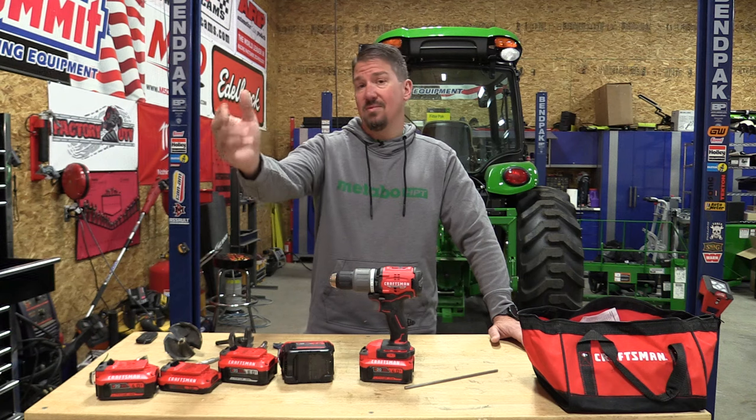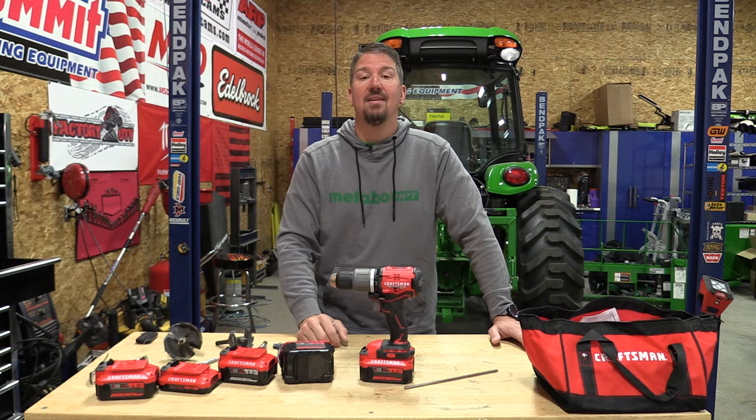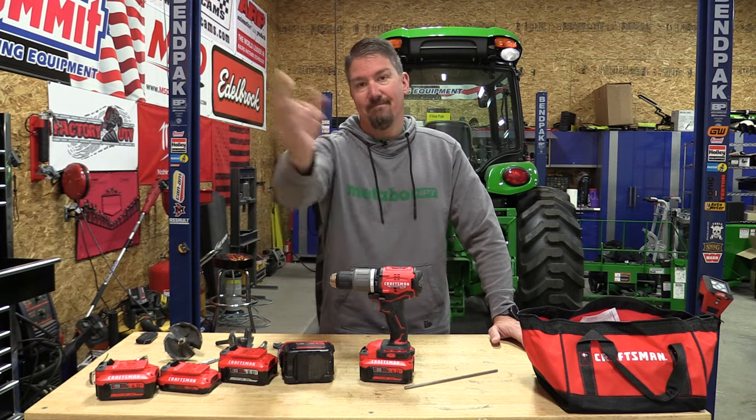We thank you for your time. Subscribe to the channel if you haven't already, give us a like on this video, and have a great day.